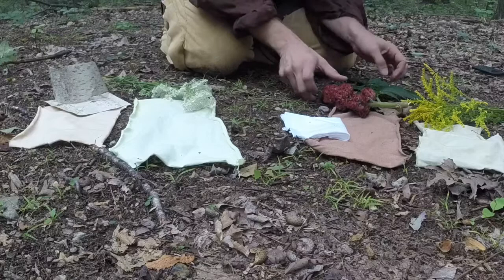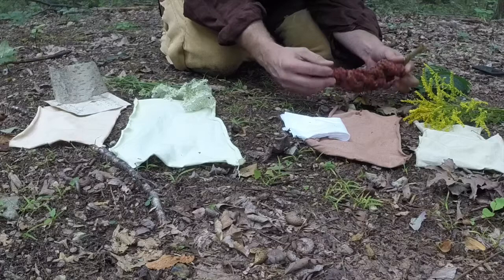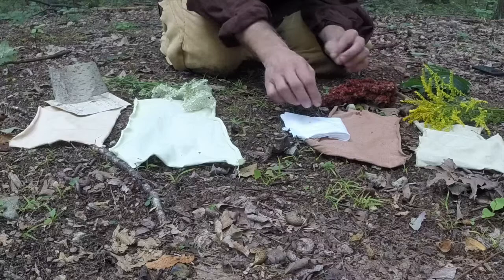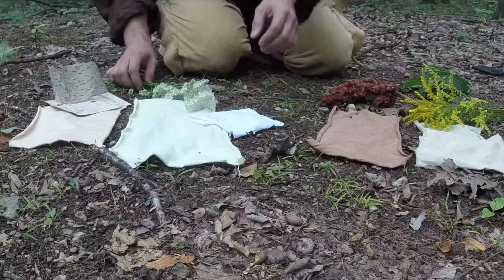Next is sumac. I brought the whole plant out to show you, but I actually just used the berry parts. I put these in boiling water, crushed them down, and right away had my material in. It came out like a burnt orange type color — a pretty vibrant color for using a natural resource like that.